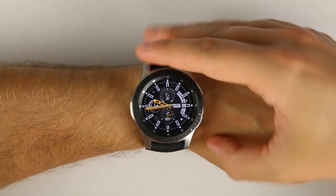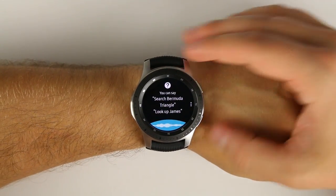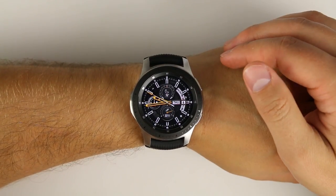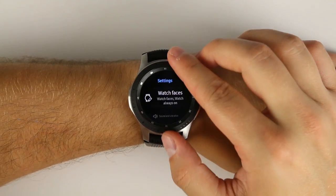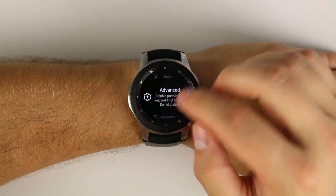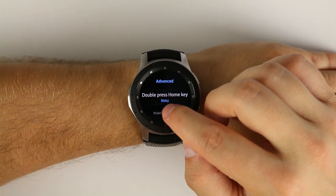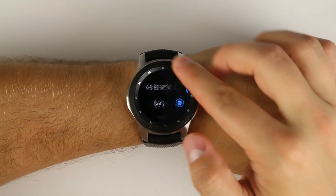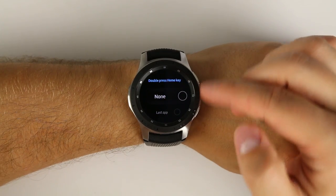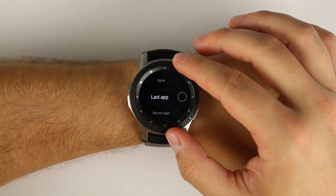By default on the Galaxy Watch, double pressing the home button opens Bixby for voice commands. But if you don't want to use Bixby, go to Settings, scroll down to Advanced, and tap 'Double press home key.' It's set to Bixby by default, but tapping it gives you a bunch of other options — including doing nothing, opening the last application you had open, or showing all your recent applications.